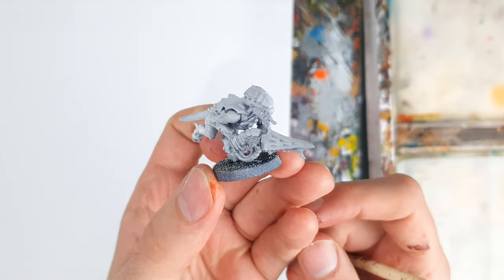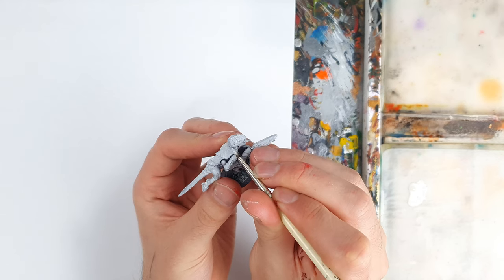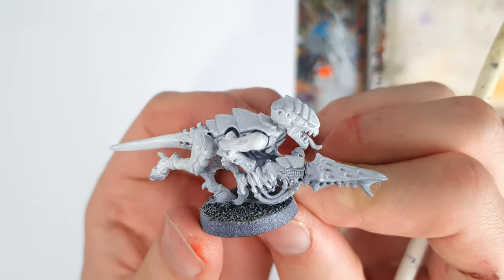Starting from a white prime, I begin by painting the body with an off-white. It's easiest to paint the body first, as the armour panels will be much harder to reach, so we can save time by painting in this order.